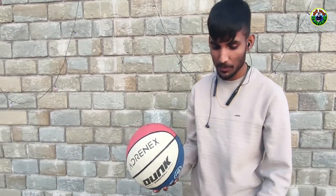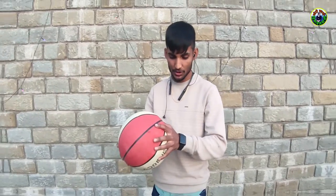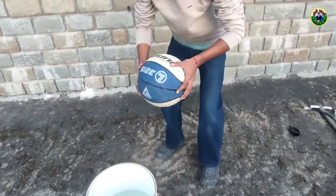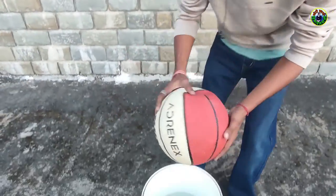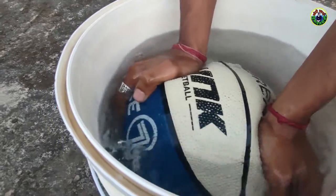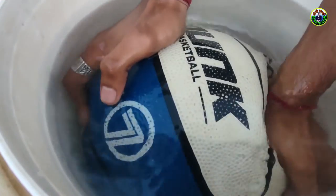Let's check it. We have water, so we will put the ball in the water and look for the puncture. Bubbles are coming — we can see bubbles at this spot. So there is a puncture here.